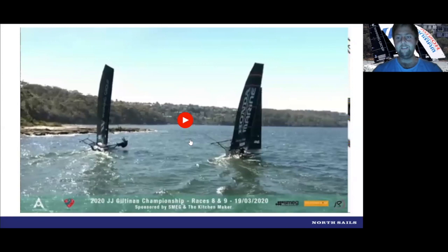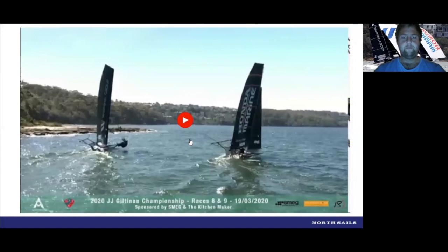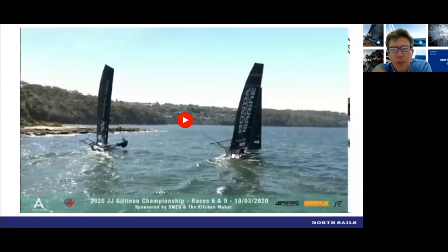Downwind speed — you seem to always be able to work your way down a little deeper than most boats out there. What do you put that down to? I back Dave as a skipper — he's pretty smooth on the helm. We've been a combination for four or five years now, and between Brad and Dave with trimming and steering, the little things all add up. We're a little bit lighter than some of the Aussie crews at the top of the fleet, which definitely contributes. I'd say those are the two biggest factors.